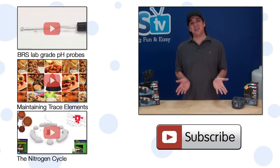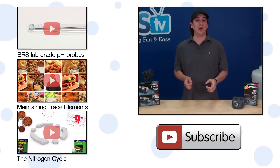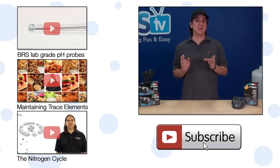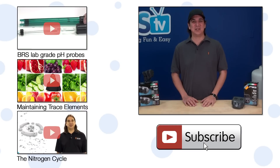If you have any questions about the Ciche powerheads or advice for other reefers, check out the comments area below. If you haven't already, hit that subscribe button because we release two new reefing videos every week. See you next week with another episode of BRStv.